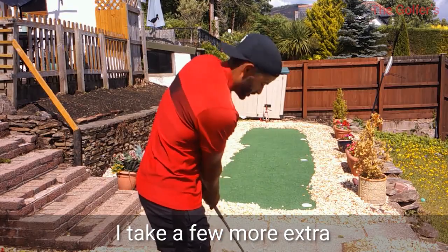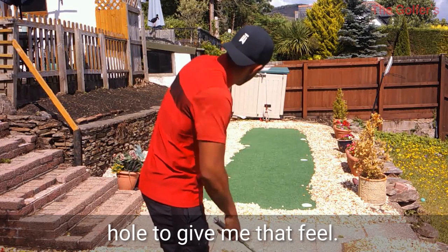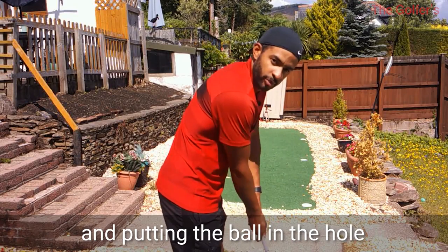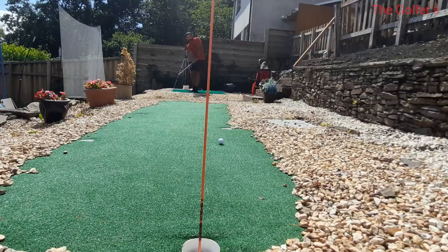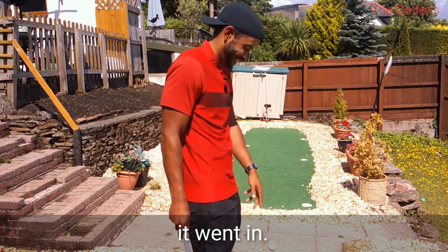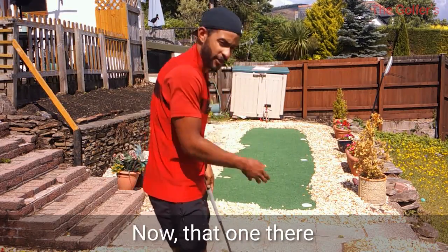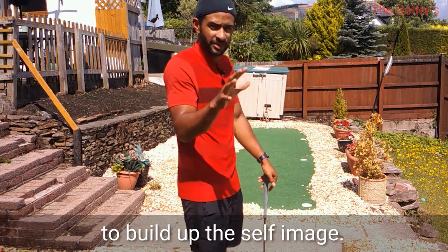My physical routine when chipping: I take a few extra practice strokes, usually whilst looking at the hole to give me the feel. Then the only thing I'm thinking of is my target and putting the ball in the hole. I win there because of my routine, not because it went in. And that one there is going to be great for my mind because I'm going to replay it and replay it to build up the self-image.